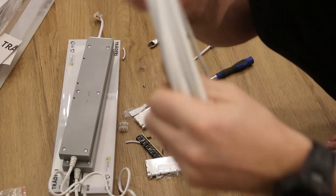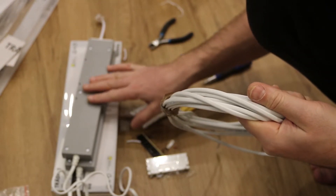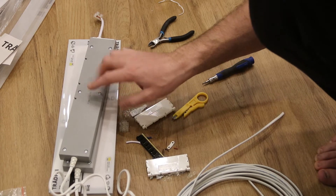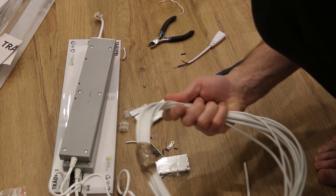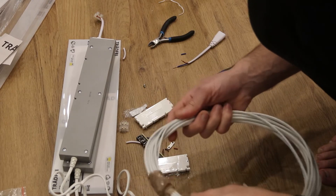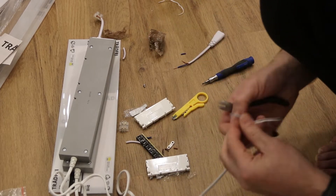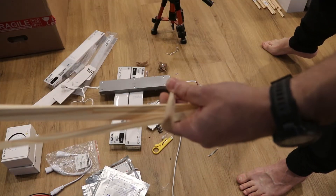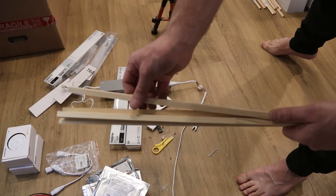As those two power sources are going to be in two different sides, in two different directions — opposites next to each other — I'm going to use a wire to feed it from one line. I'm going to use these triangle wooden blocks to place the LED stripe on the right angle.